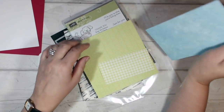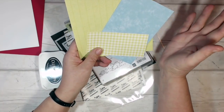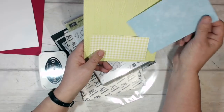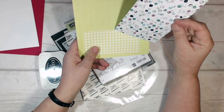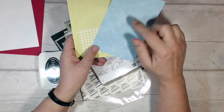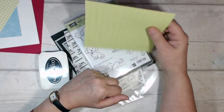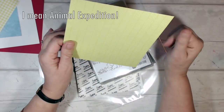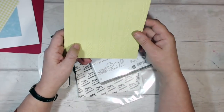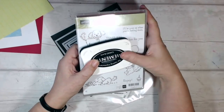I'm using some leftover scraps of DSP from different sets today. I could have used ordinary coloured card, stamped and sponged it, but I had these pieces lying around. This piece is from the Tranquil Textures DSP and this side is like a sponged Bermuda Bay or Gala. I think this one is from Animal Adventures — if I didn't have that, I'd probably use some Lemon Lime Twist and maybe some Granny Apple Green.